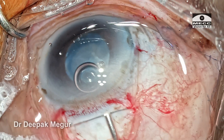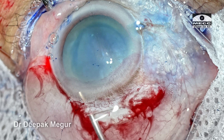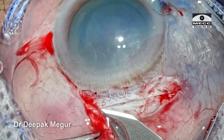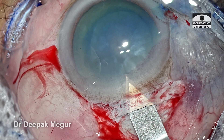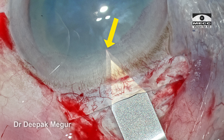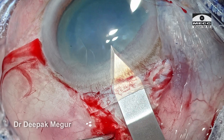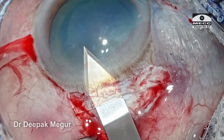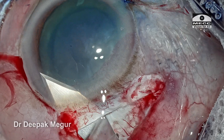Once we have created the sclerocorneal tunnel, it is time to enter the anterior chamber and create the internal entry. Viscoelastic in the tunnel delineates the boundary of the internal lip. A bevel-up sharp keratome measuring 2.5 mm is slid into the tunnel until it reaches the end point of the internal lip. As we touch the internal lip, a small dimple appears — this is the point at which we need to enter. The blade perforates the inner wall of the corneal tunnel and enters full thickness into the anterior chamber. The internal lip is then extended laterally on either side until it spans the entire width of the corneal tunnel created initially.